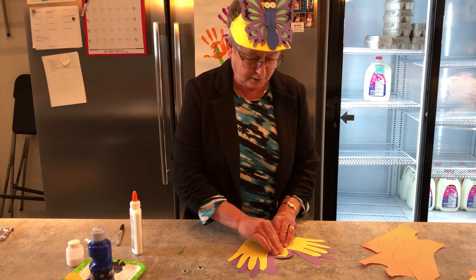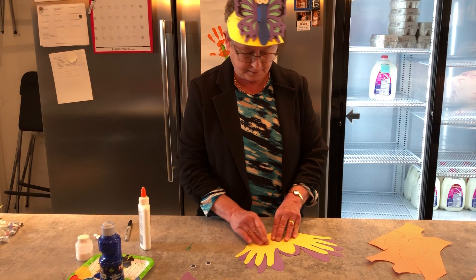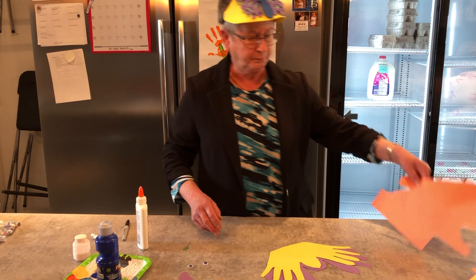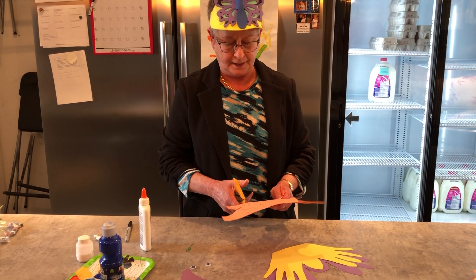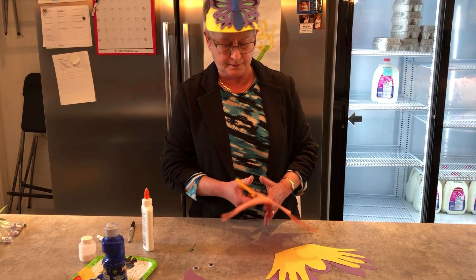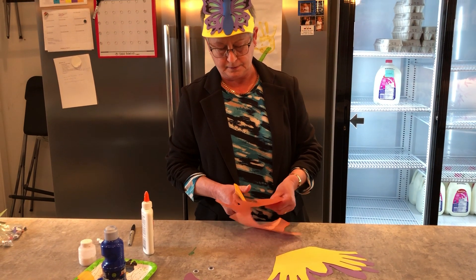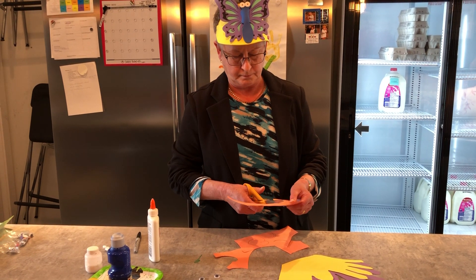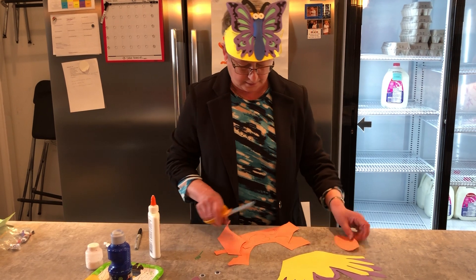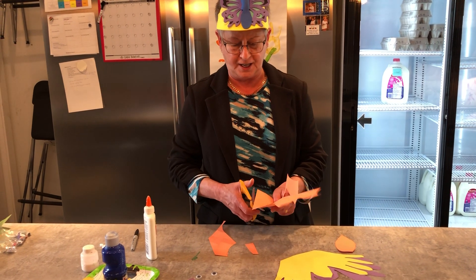So with the orange paper I made the body. And a head — head's dead easy. Just make it like a heart shape.